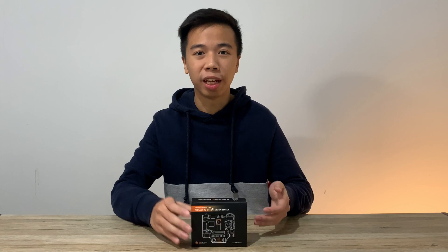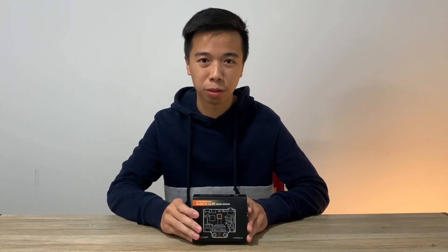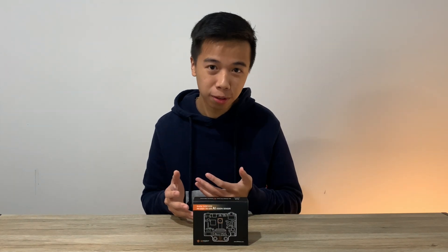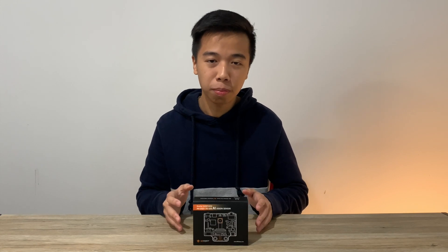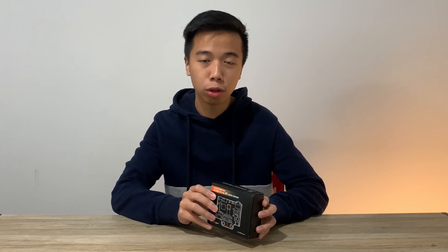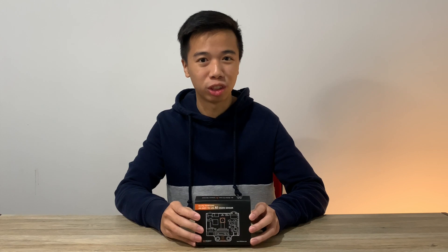This device enables you to bring AI machine vision to your project in the simplest way possible. You don't have to make your own neural network model or your own machine learning algorithm, because everything you need is already included in the firmware in this device. It is also compatible with most boards like Arduino, Raspberry Pi, Microbit, LattePanda, and also Cymetronics.